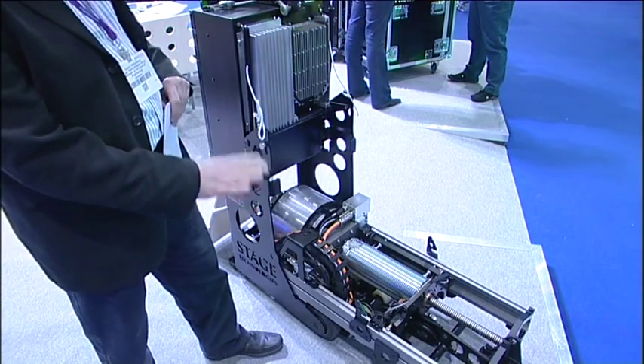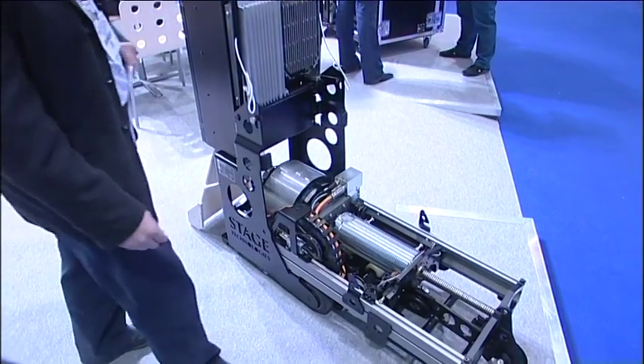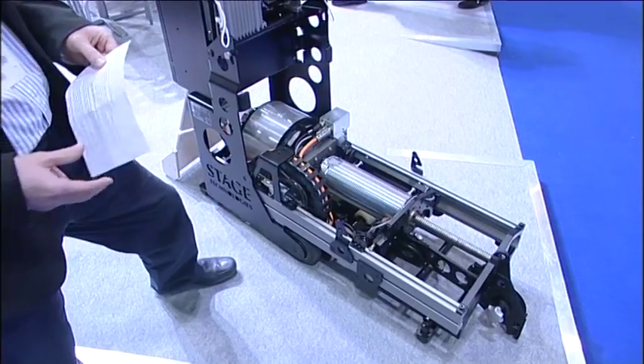All the contact between it and the building is via rubber pads or rubber wheels. There's no steel-to-steel contact, so we're preventing any vibration being transmitted to the building.